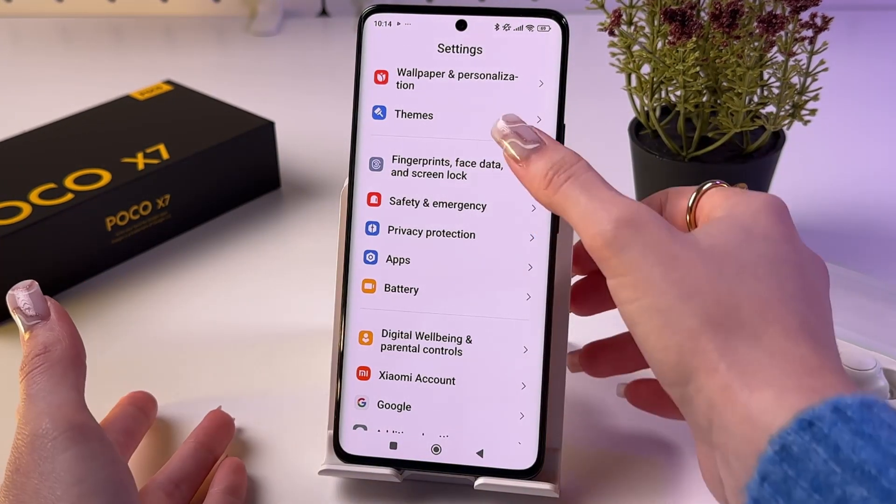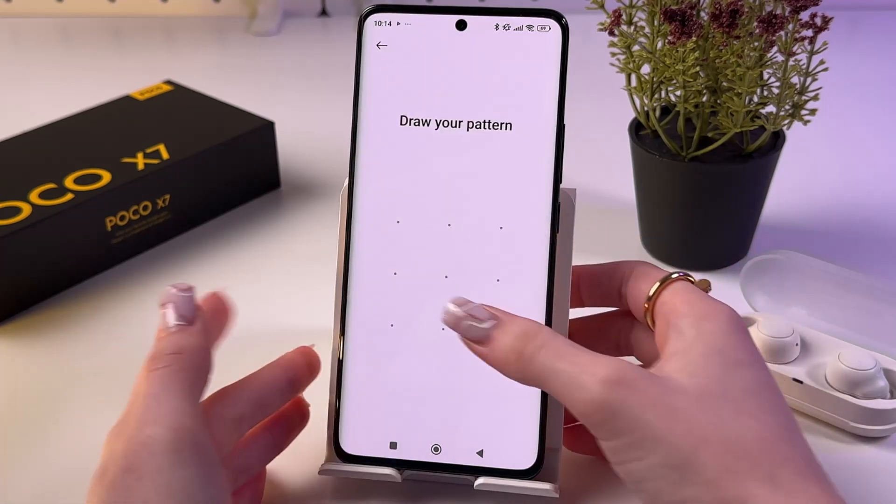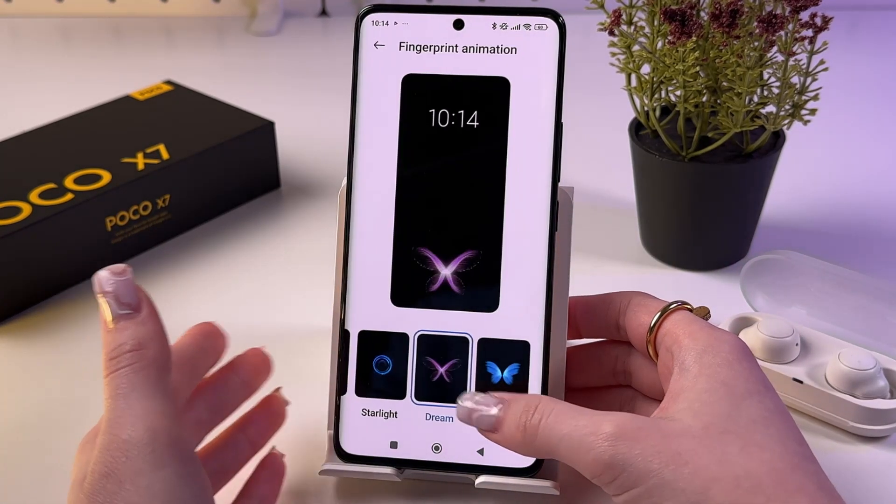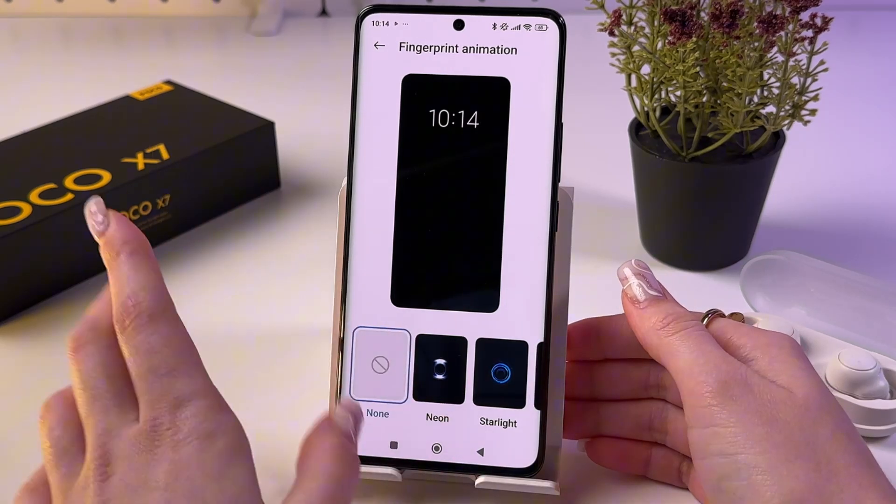If you want to disable the animation at all, just go back to this tab as we did before, choose Fingerprint Animation, and switch it to None.